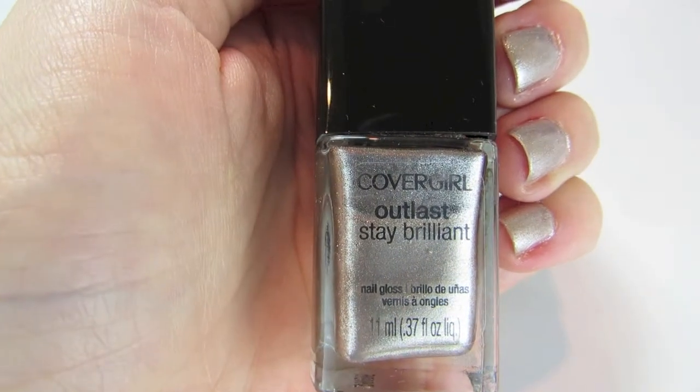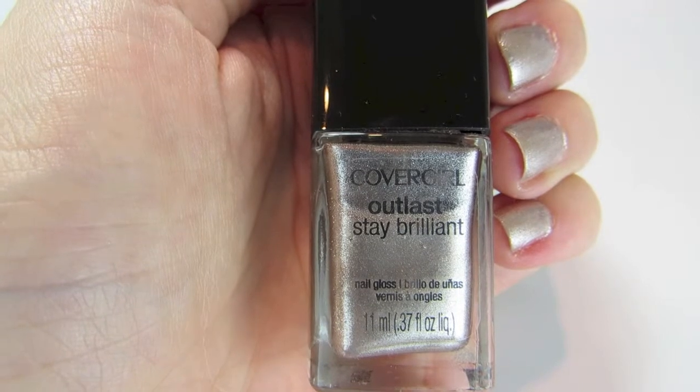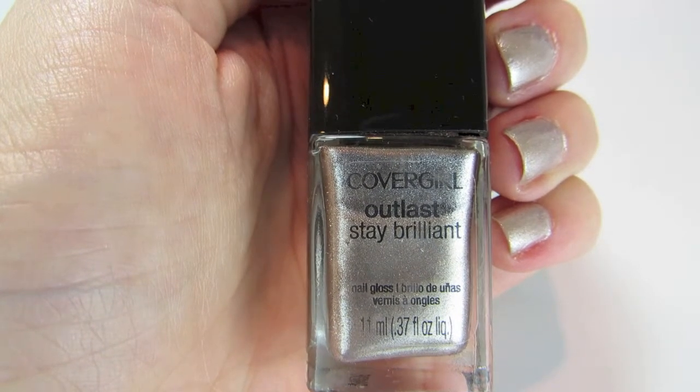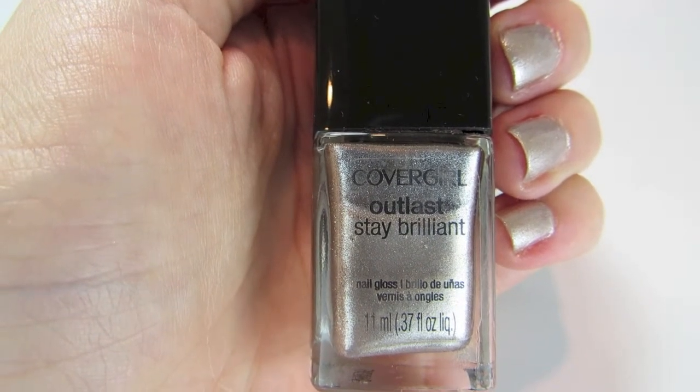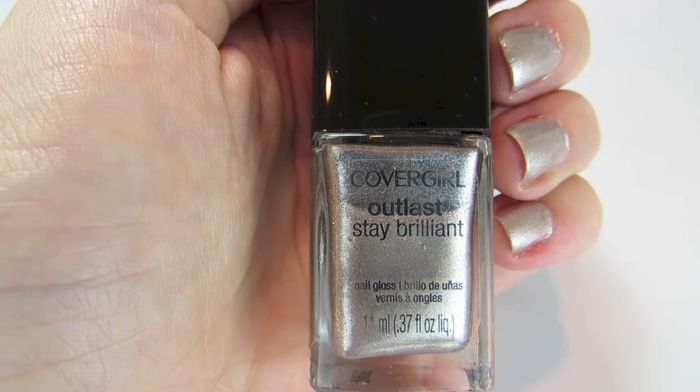Hi everyone, today I wanted to share with you another of the CoverGirl Outlast Stay Brilliant nail glosses. This is number 235, Bronze Beauty. I've been so pleased with all the polishes from this range — they have really good coverage and a really good formula.